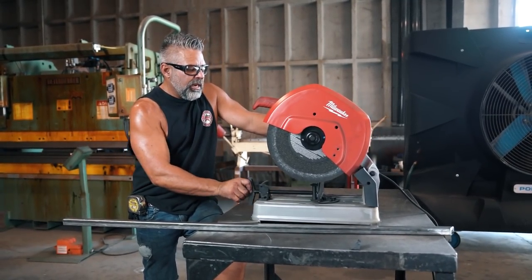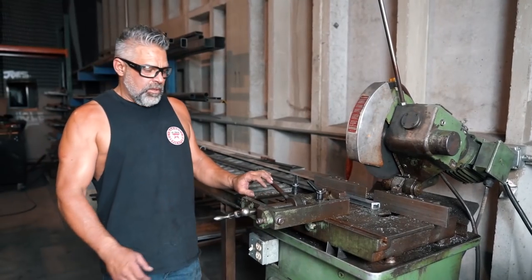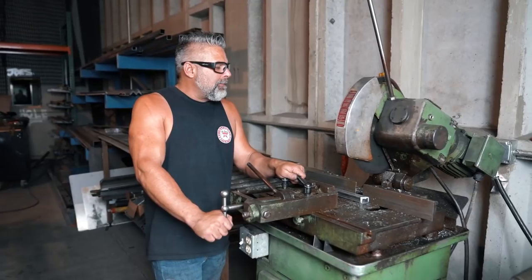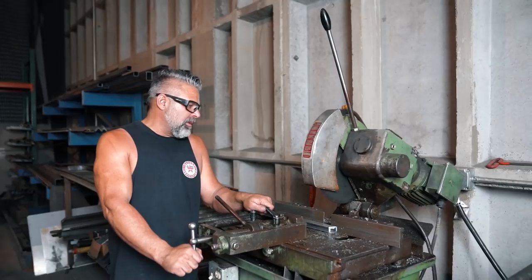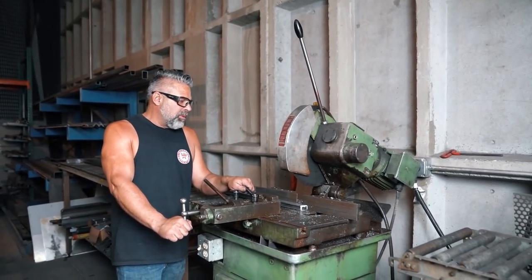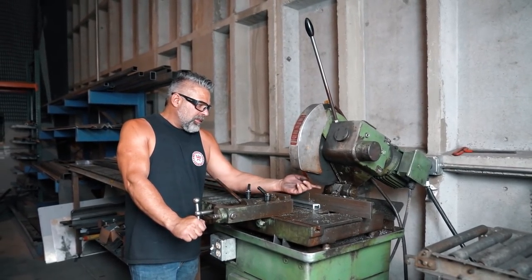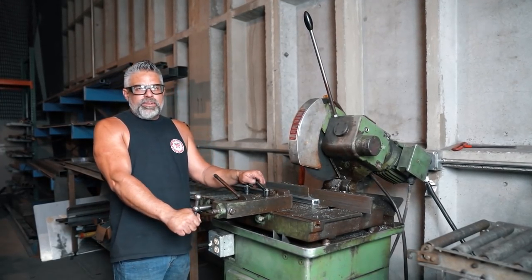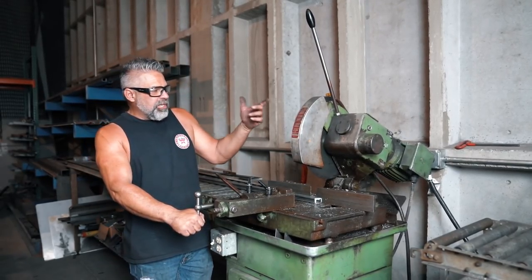So let's go over to the wet saw and I'll show you the difference. Really, I don't have anything bad to say about a wet saw — these are great. They are a lot more money than the abrasive saw, and the blades are a lot more money. But if you take care of them, you can get tons of mileage out of the blade. The abrasive blade is going to wear out and get smaller as it goes, then you've got to change it.